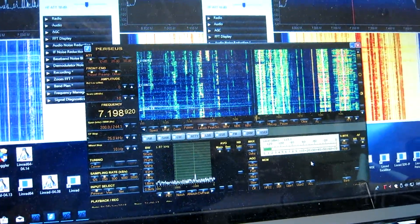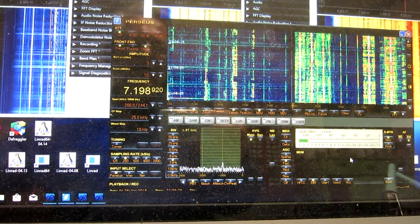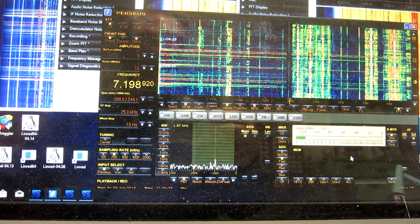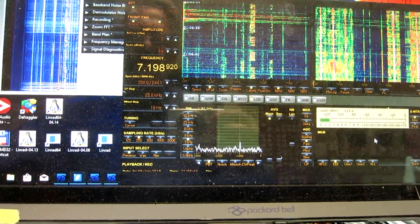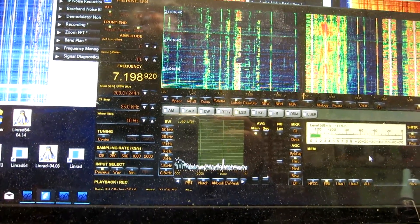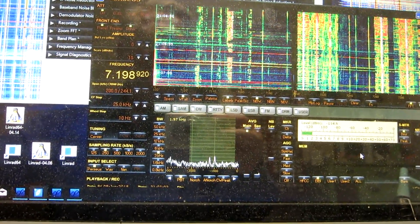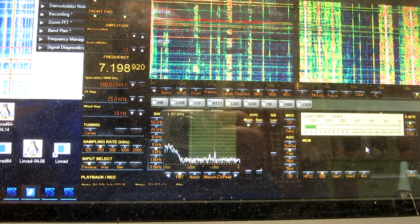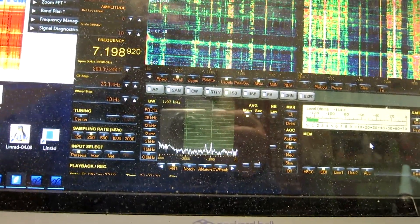So I turn up the signal level of the two tones, and here we have something again. But with more signal it goes down, so I try to add more antenna signal, and indeed it disappears. So we haven't reached third order intermodulation yet. I bring up the two signal generators and then more antenna signal, but now it no longer helps.